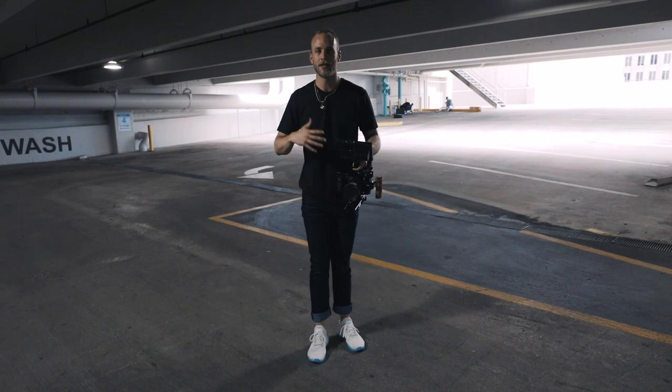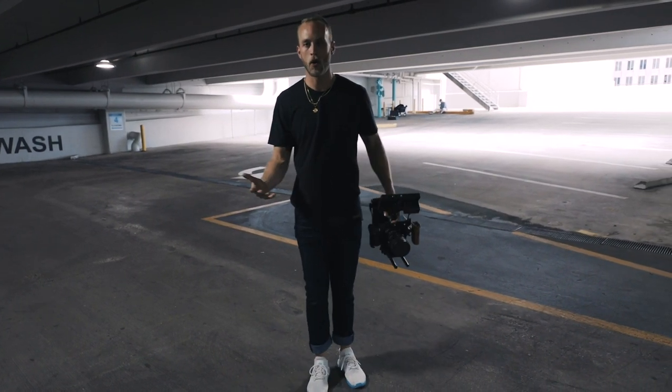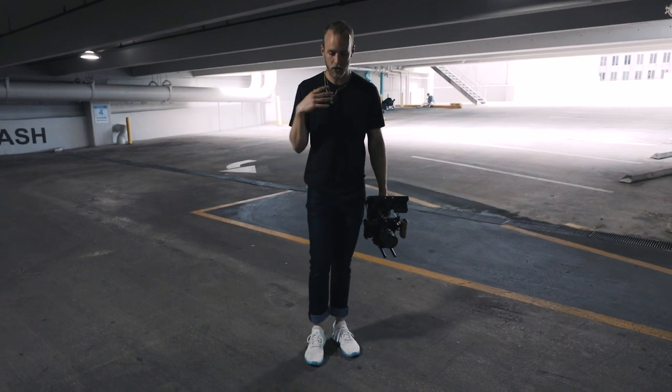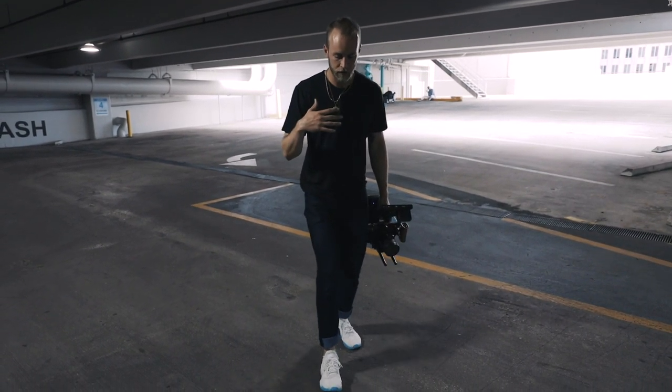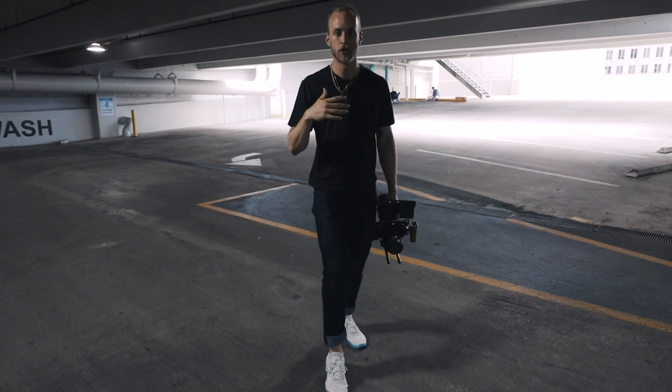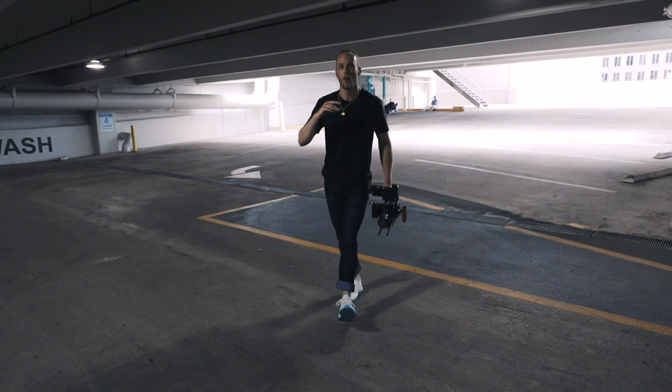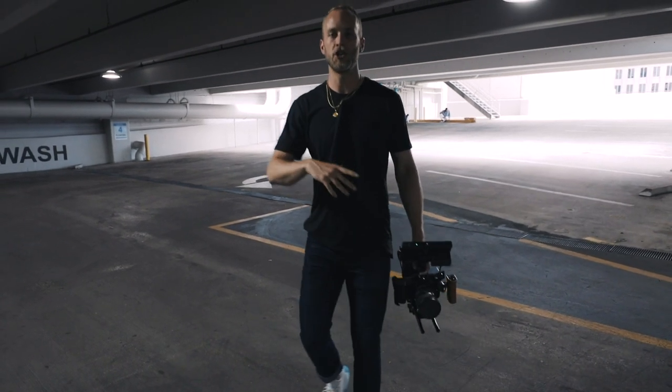What I'm going to demonstrate is the difference between standard walking and ninja walking. Essentially ninja walking is a technique in filmmaking where you are rolling your feet from your ankle to your toe, or if you're going backwards from your toe to your ankle. It's all about rolling rather than taking these jagged steps.